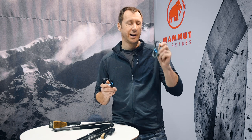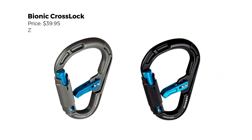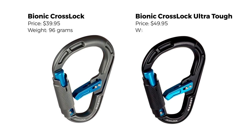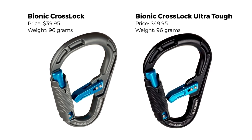These will be available in September 2019. The Bionic Cross Lock will be $39.95 and the Ultra Tough version will be $49.95. Both carabiners weigh 96 grams — the ceramic coating on the Ultra Tough is thin enough that it doesn't add a significant amount of weight, which is why they're the same weight.